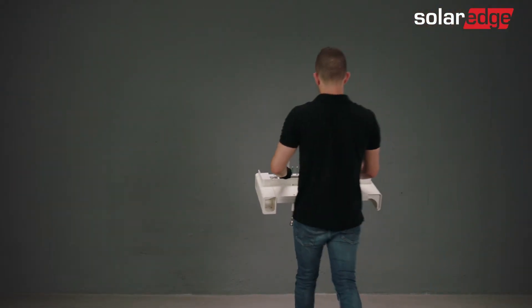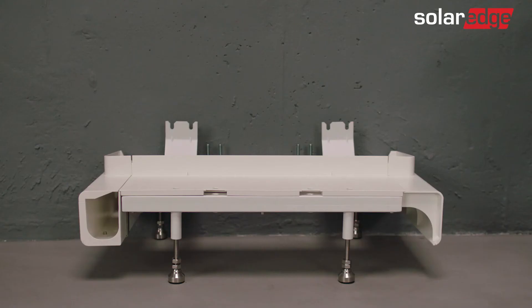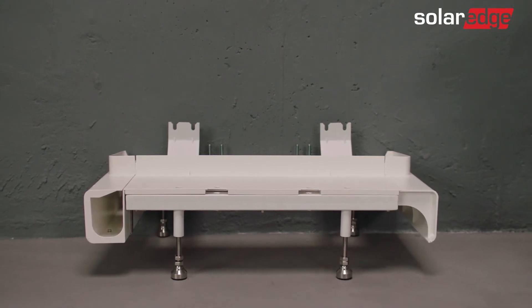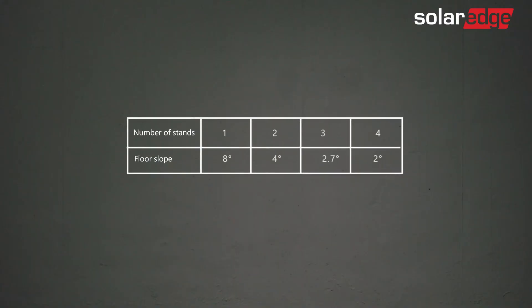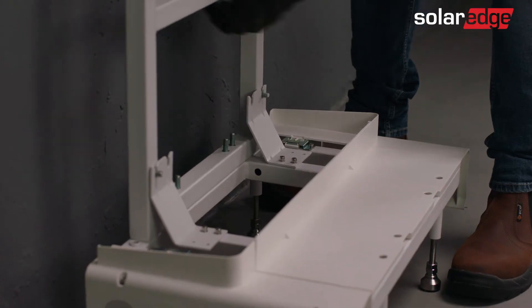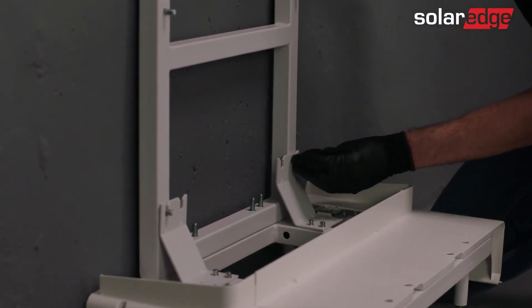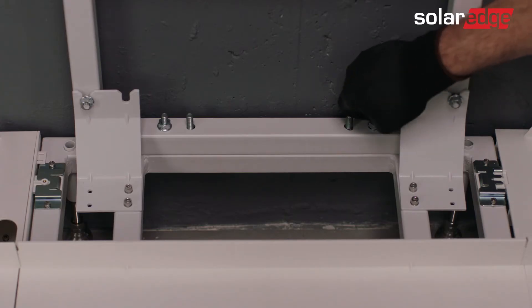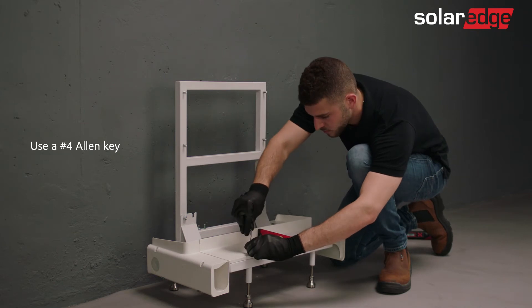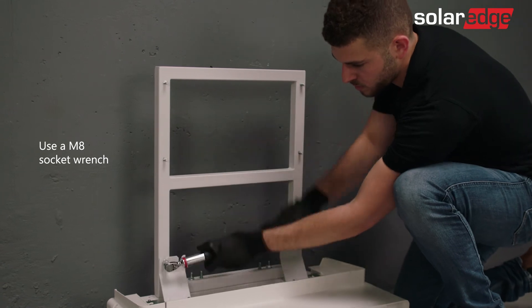Now let's install the floor mounting stand. Move and position the base mount close to the wall to which it will be secured, so the front of the base is parallel to and facing away from the wall. Note the maximum supported inclination depends on how many batteries are installed in a bank. Lower the back holder over the four connecting studs located at the rear of the base. Loosely screw the nuts onto each of the back holder and base studs to hold the back holder in place. Adjust the base mount's legs so the base mount is leveled, then fully tighten the nuts to finally secure the back holder.